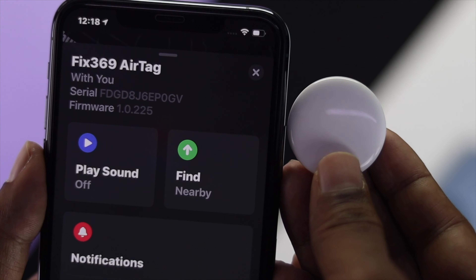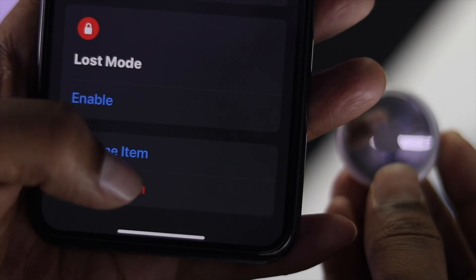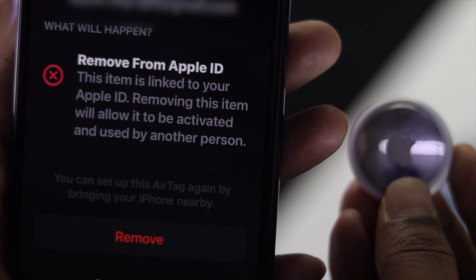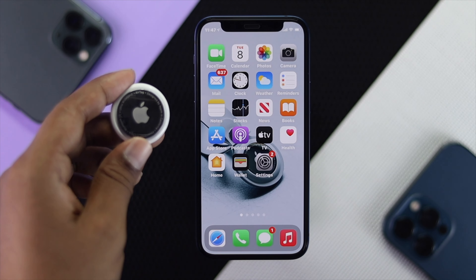The next thing you have to quickly check is whether your AirTag is connected to any other Apple account or any other Apple device. Go ahead and check whether you're being able to fix your problem after doing that.